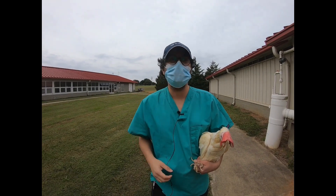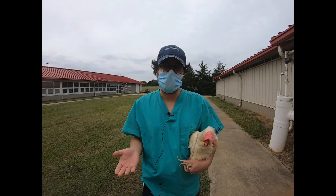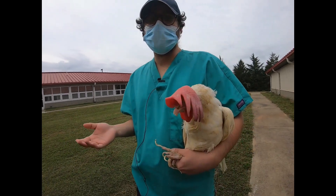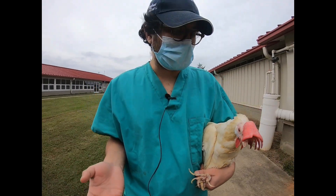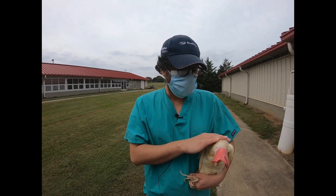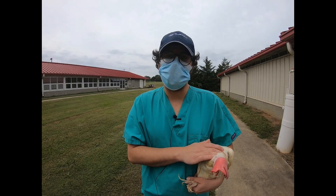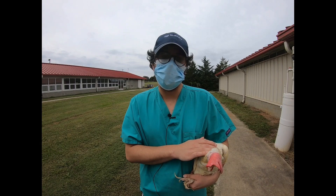Has the birds reacted well to the housing system? Are they doing better with their flock mates? Are the environmental parameters like temperature, humidity, and ammonia concentration having any effects on bird welfare? Not only for the audit, but doing a welfare check every once in a while on a certain number of your birds will help the farmer sort out issues and maintain bird welfare at an optimum level.